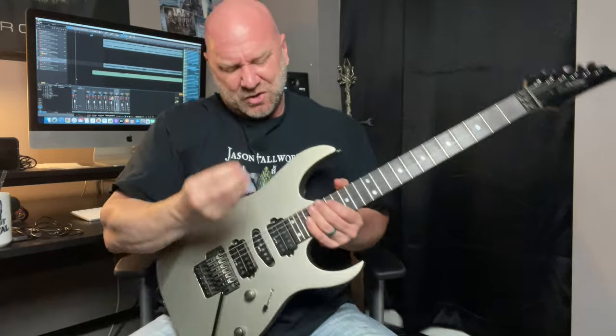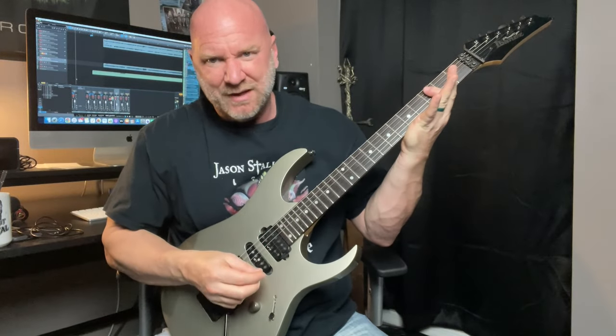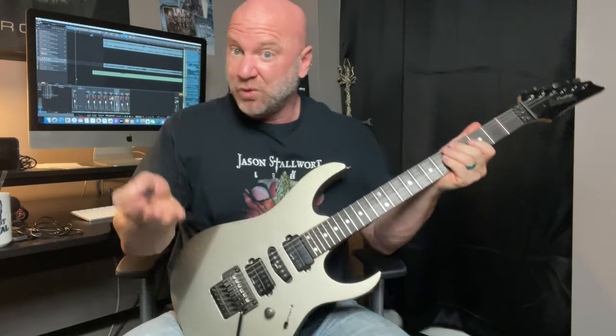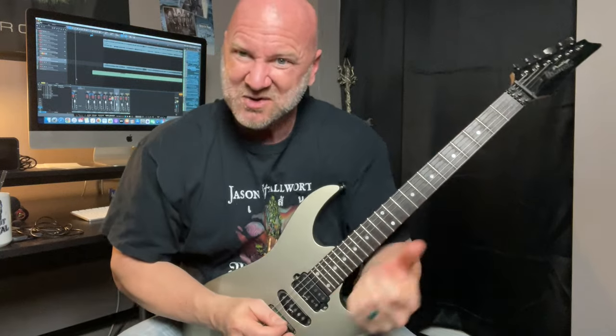You've got your downstrokes where you're just playing down. Tremolo picking is just back and forth alternate picking, but of course you're going at some higher speeds here.